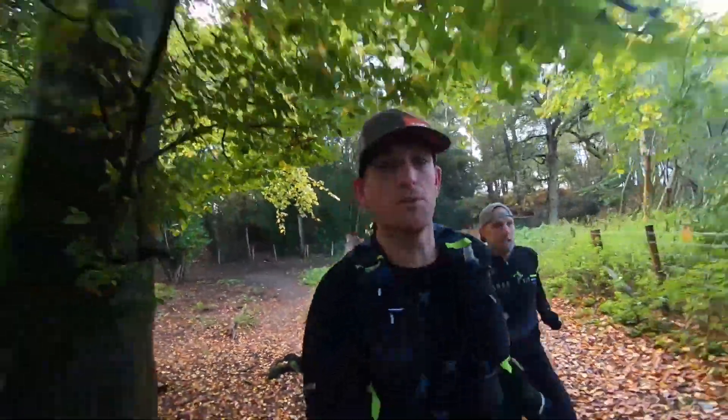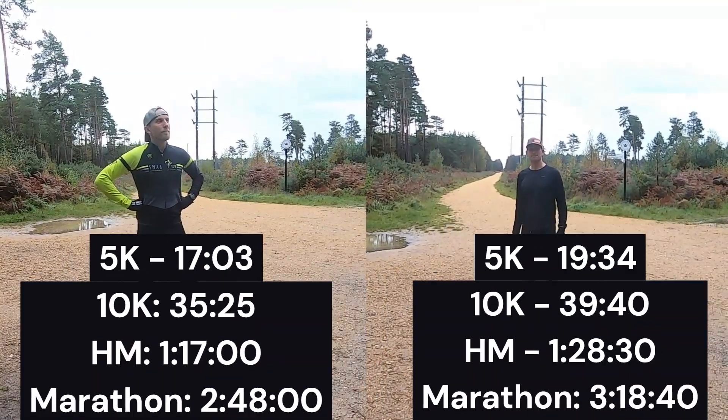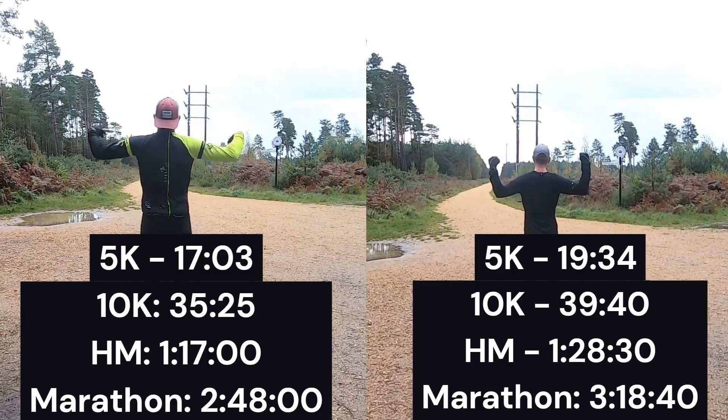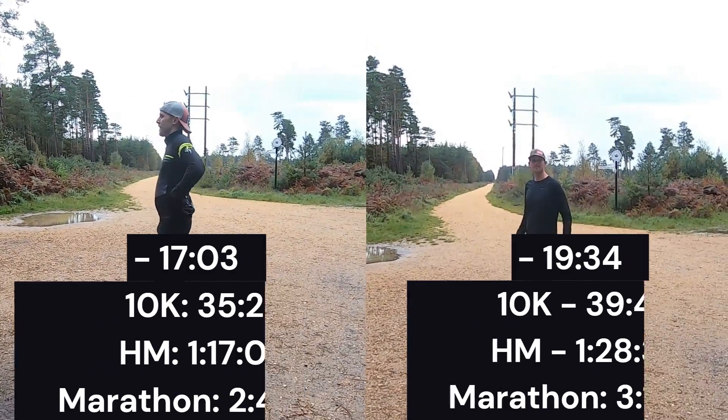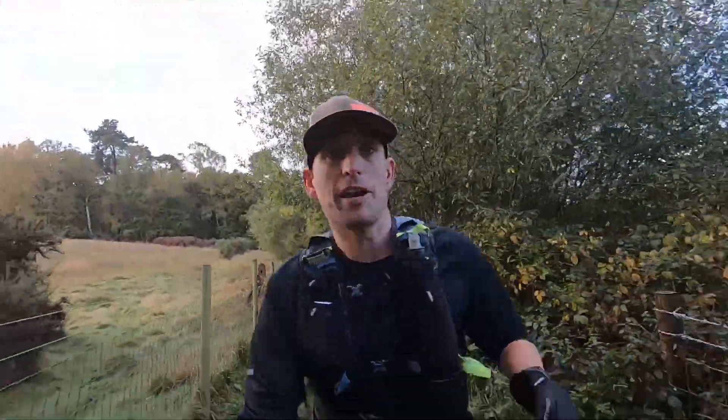If the faster runner is one of your good mates, then you've got the chance to join them on some of their training runs, in which case you've got an opportunity to massively improve your own running. Here are five ways that you can join a faster runner or faster runners and not get totally left behind.